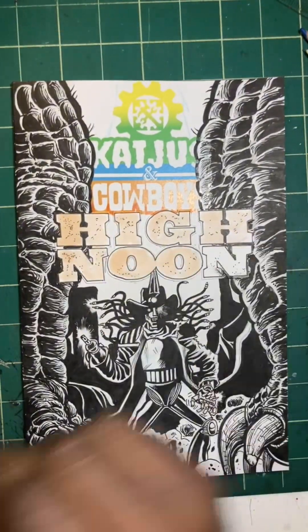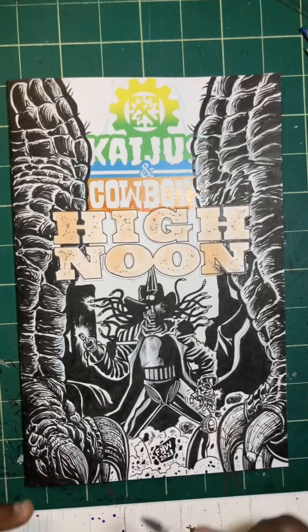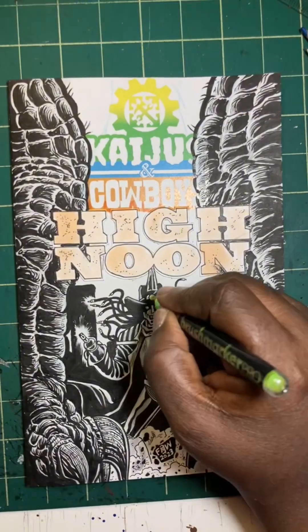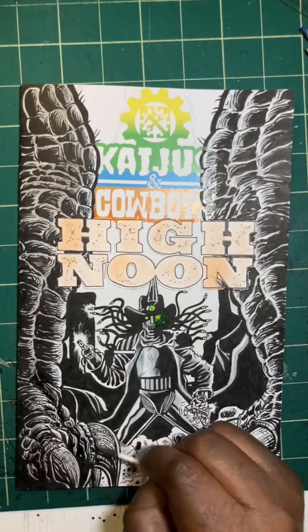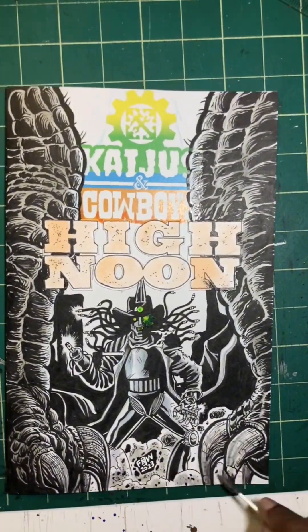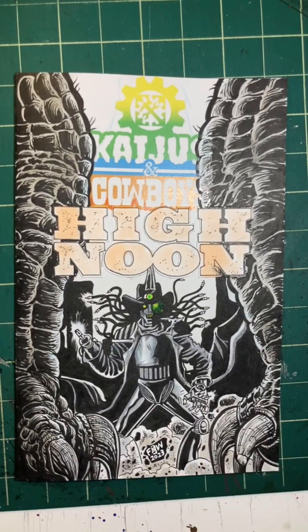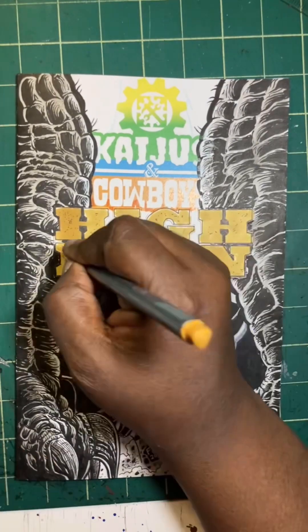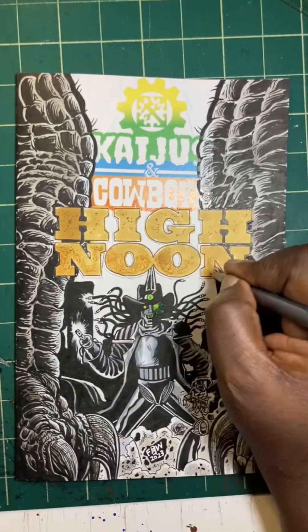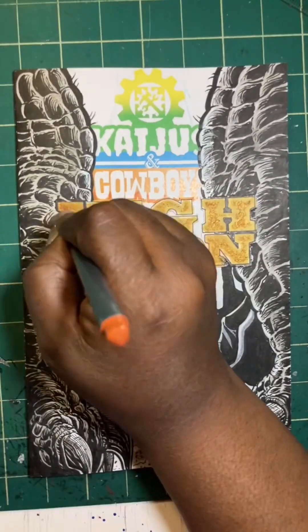I just want to thank you all for taking the time to view my video. Oh, by the way — what you're seeing me doing right now is I'm actually using Q-tips to do some coloring and applying gray tones. The color is in the actual High Noon logo because I want that to pop out — it's almost a golden kind of effect. And I pumped out his eyes because they're green. So with that said, I hope you enjoyed the video — keep the art flowing, enjoy!